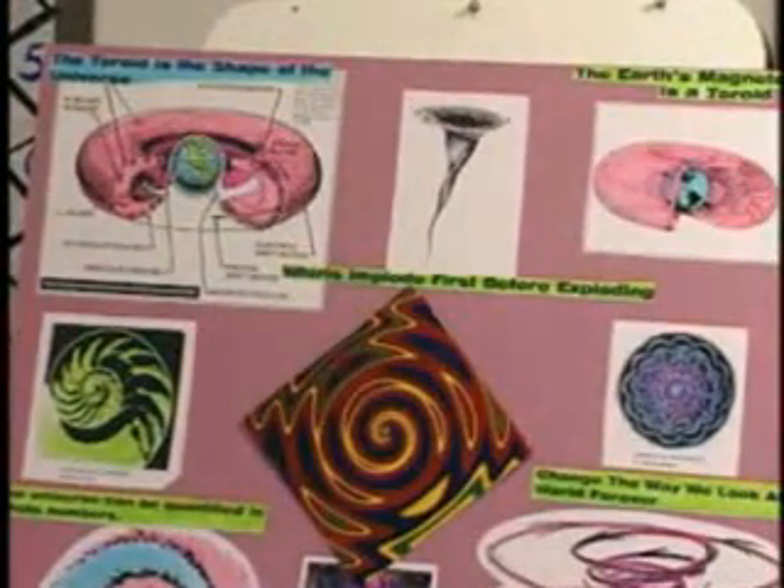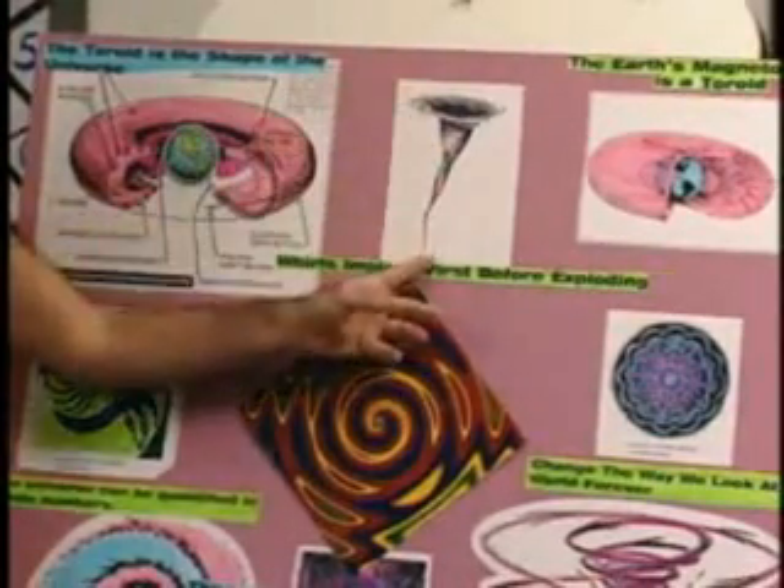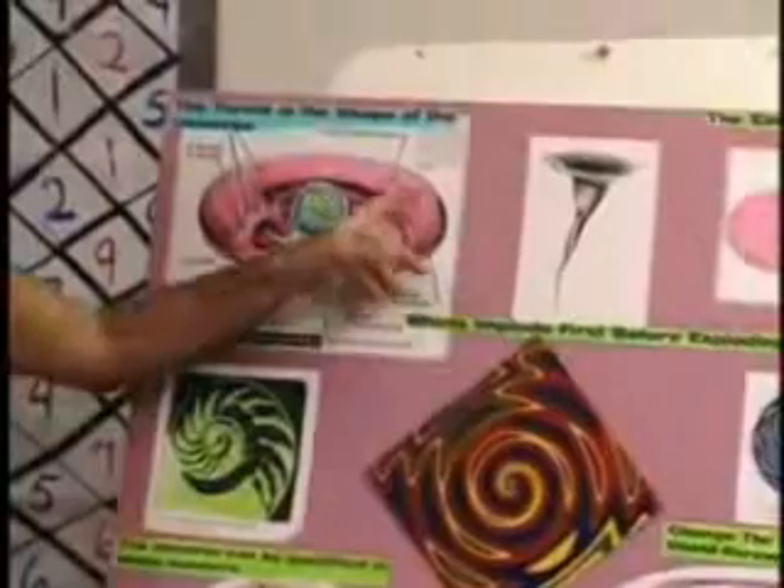Now the universe — they say a black hole disappears into nothing, but a black hole turns into a white hole; it decompresses out. Here's the Earth's magnetosphere in a toroid.